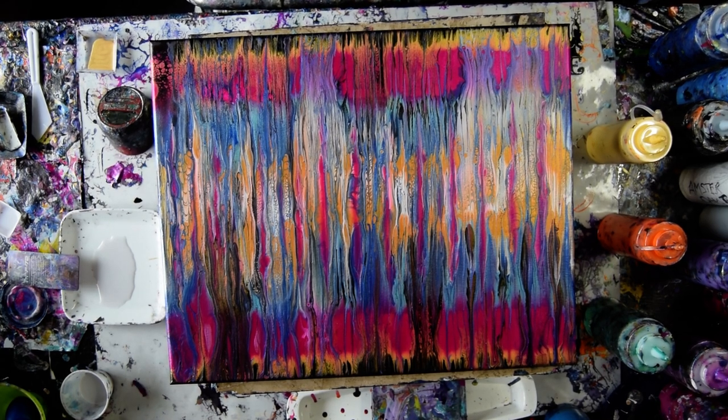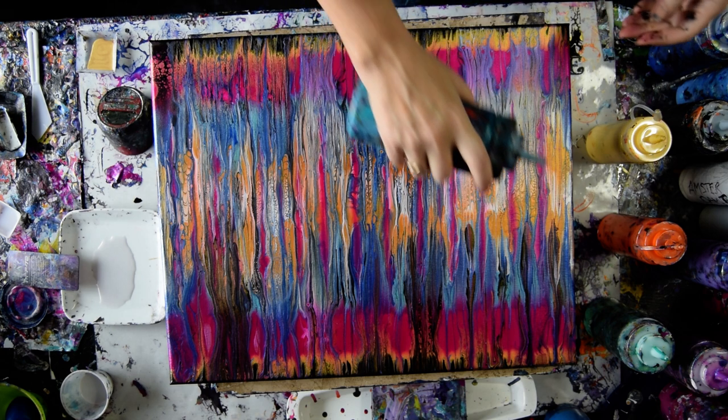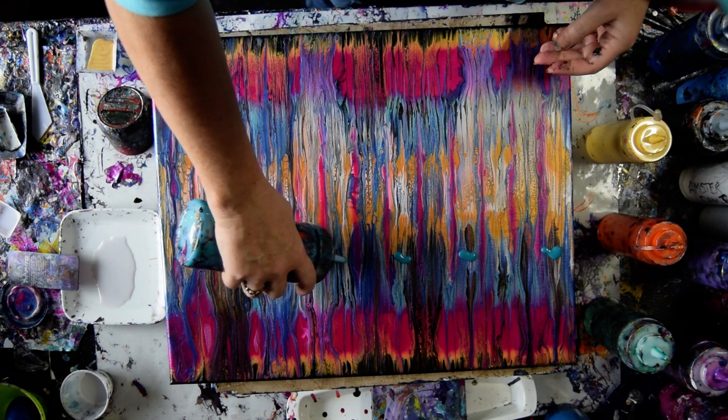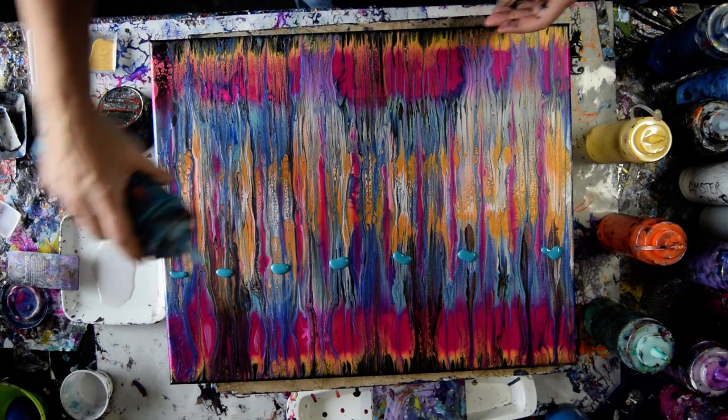Hello again, it's Priscilla Batzel in Spring Hill, Florida at Expressionist Art Studio Gallery with part two — that's a little unexpected. I don't overly appreciate what happened yesterday to finish this off, so I am definitely thinking of adding a few new elements, and I'm not sure how any of them are going to go at all.